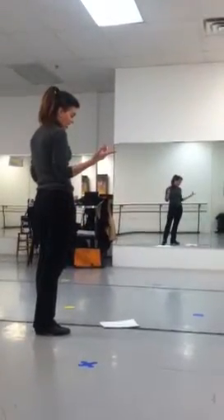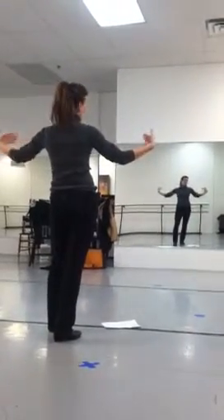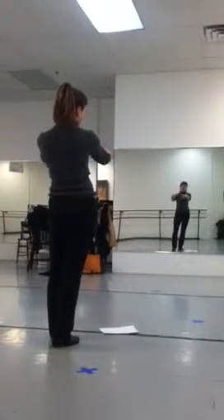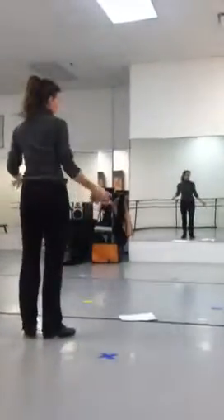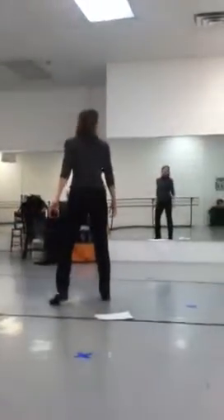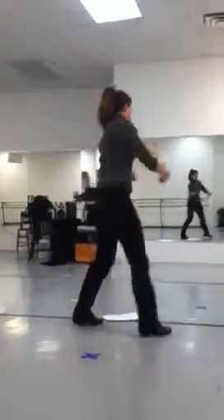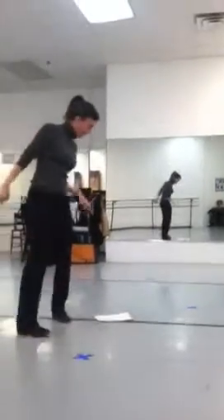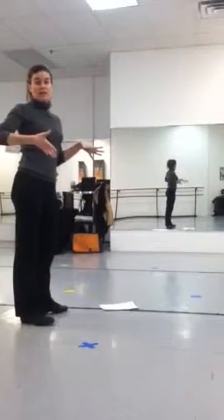Jordan and Sam, you're going to just walk crossing upstage of them to come in between them. Sam, you'll be walking around this way. Jordan, you'll be walking around this way, and you're just going to pose — one, two, three. And Sam, you'll go like this to listen to what they're saying. And Jordan, you'll walk in — one, two, three — listening to what they're saying. You're so shocked you can't do the pitch. So that's how we get to the break in the music.